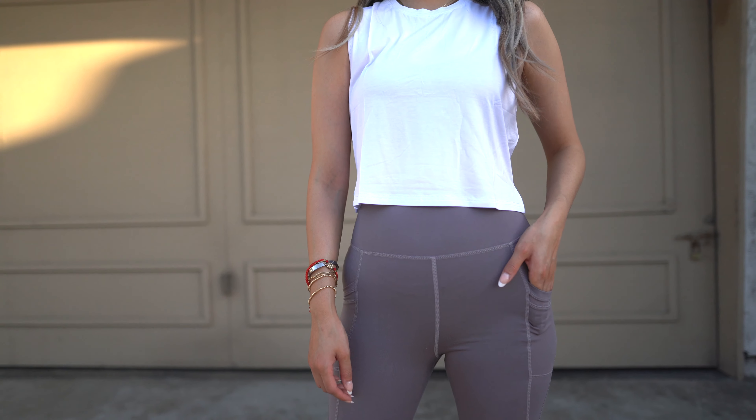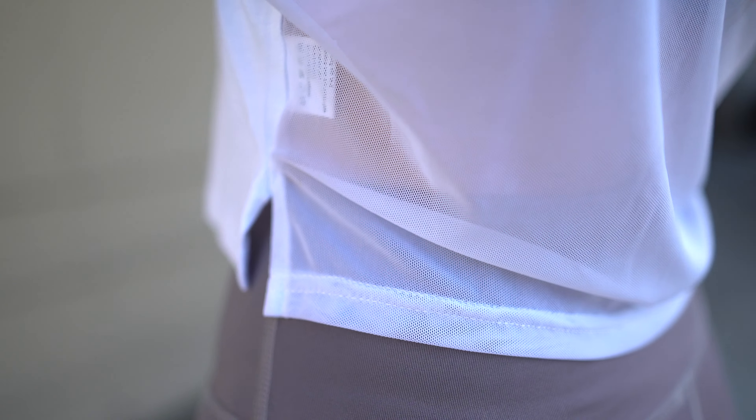On the back — which I didn't notice on the actual website — it has a mesh material, nothing like the front. That's a really nice detail on it.